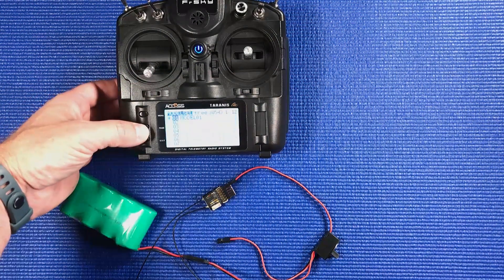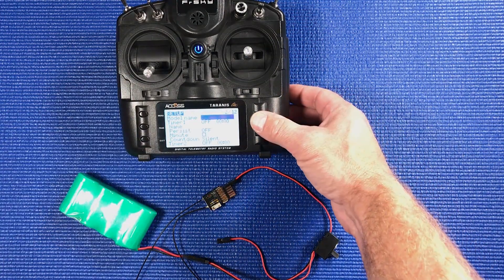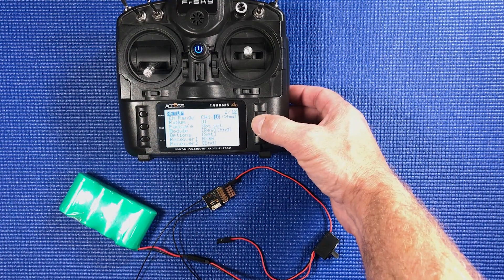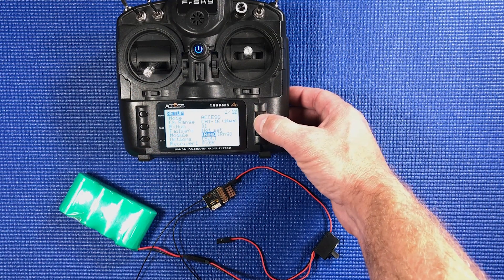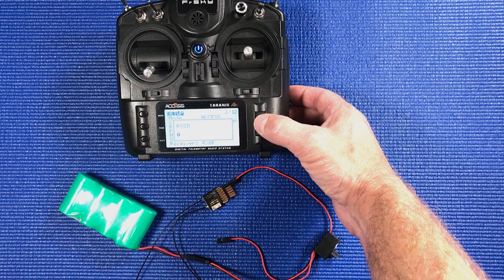We're going to go to our model next page, scroll up from the bottom to make sure we're on Access. Now we need to register, so just push the button. That is not supposed to happen because I hit range.